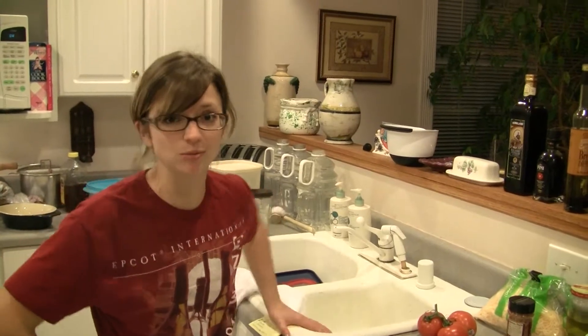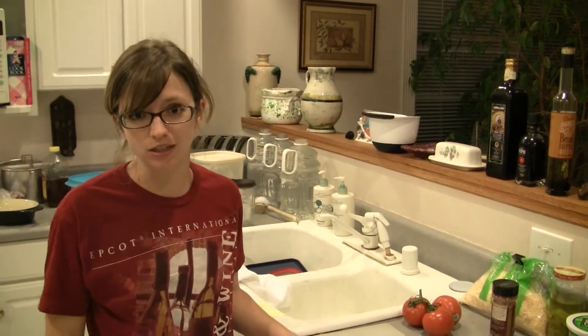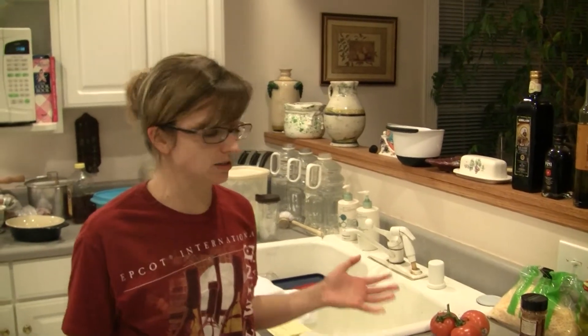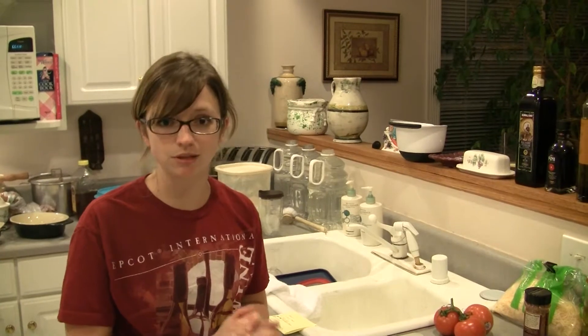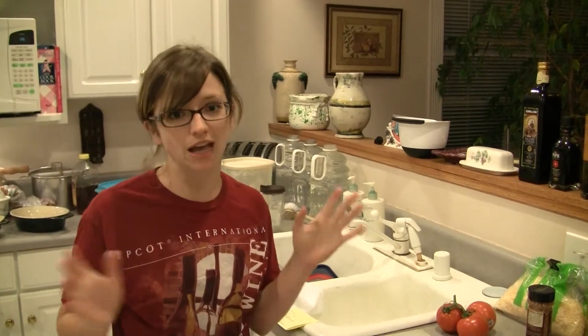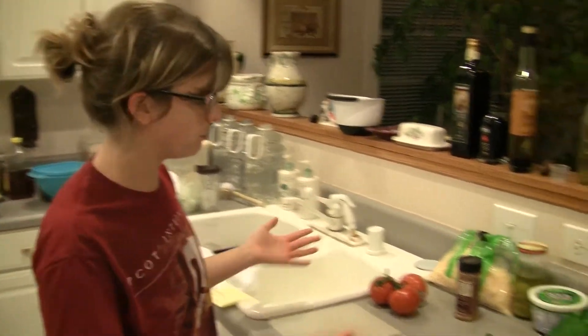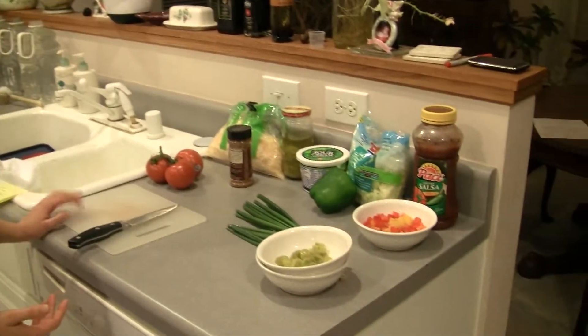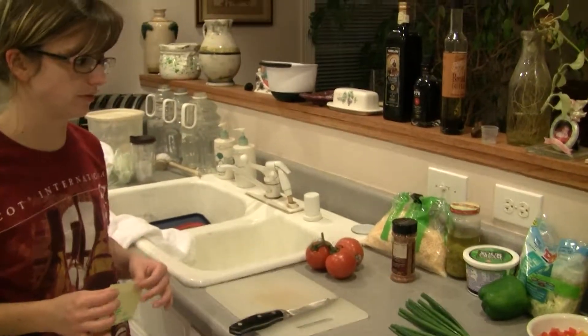Hi, today we are going to be making a traditional Mexican seven layer bean dip, although mine has so many layers I've lost count. This recipe is a great recipe to have for the big game on Sunday, although tonight we're having it for dinner. So what I'm going to start showing you is first I'll talk about the layers that most people usually put in a seven layer bean dip.